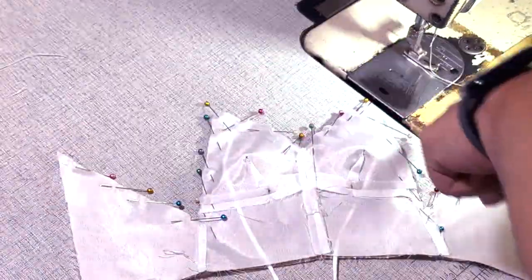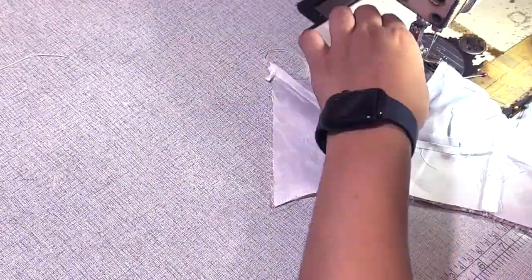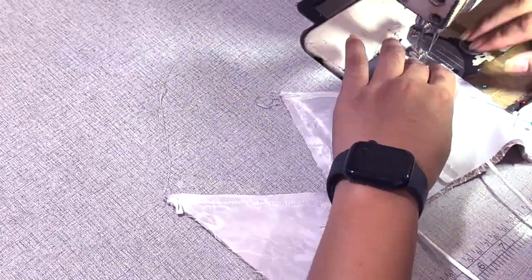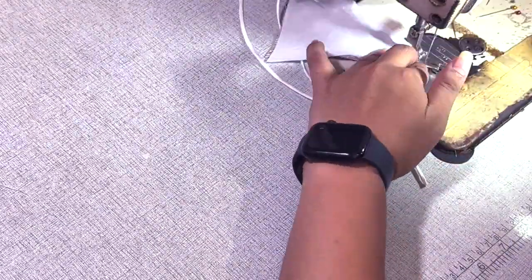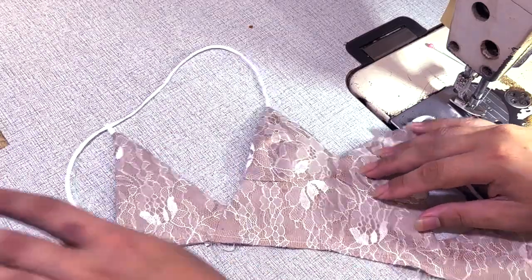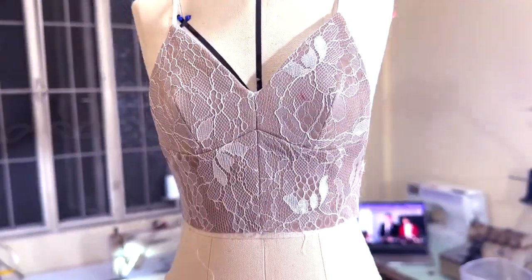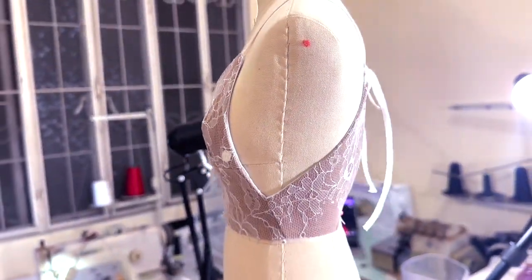So now that I have attached the straps and the loops, it's time to attach the shell and the lining together. And here is the top for the gown. The straps go inside to the back loops and I simply tie the straps together.